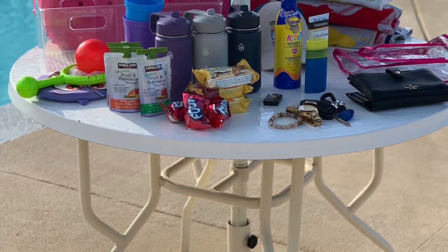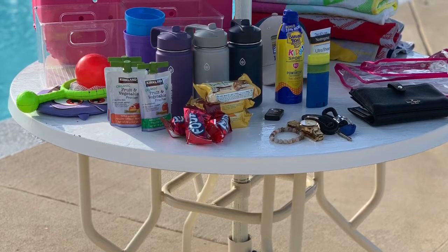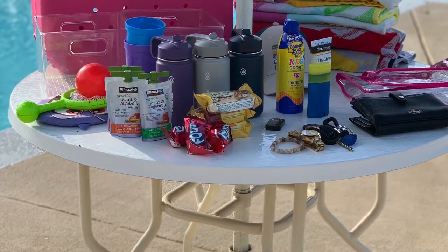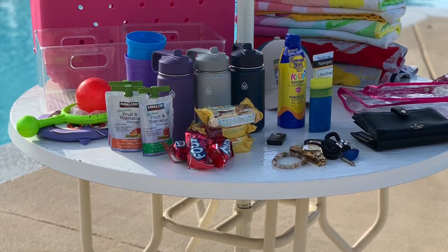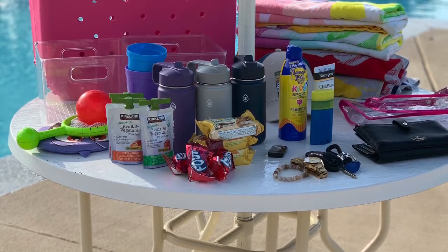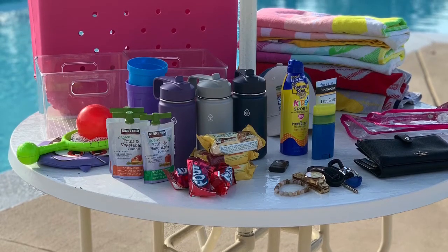All right, let's jump right into this. Everything here on this table is what we bring with us on a consistent basis, whether it's going to the pool or the beach. These are what we normally bring with us, and I'm going to show you how you can pack everything in this bag so it's not just thrown in there like a big mosh pit — it can still be organized and maximize the most amount of space.